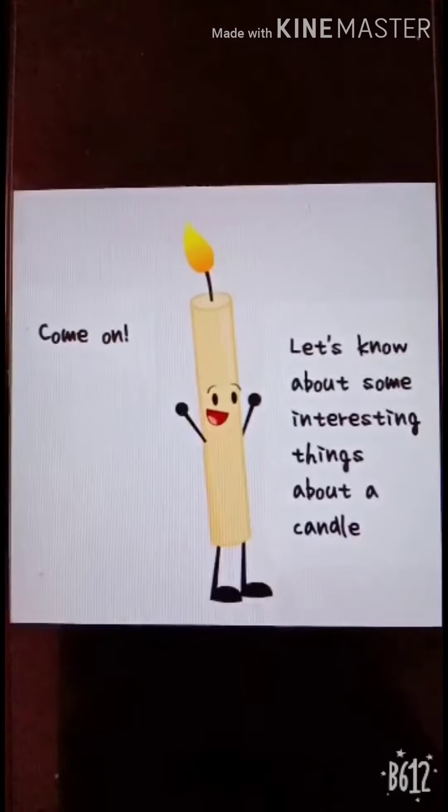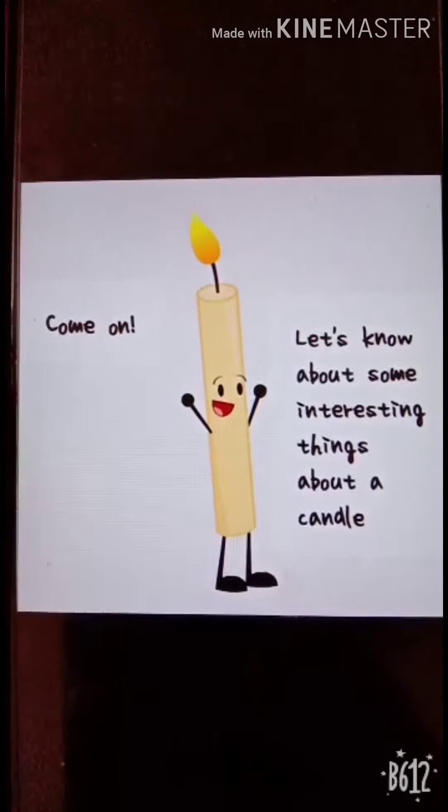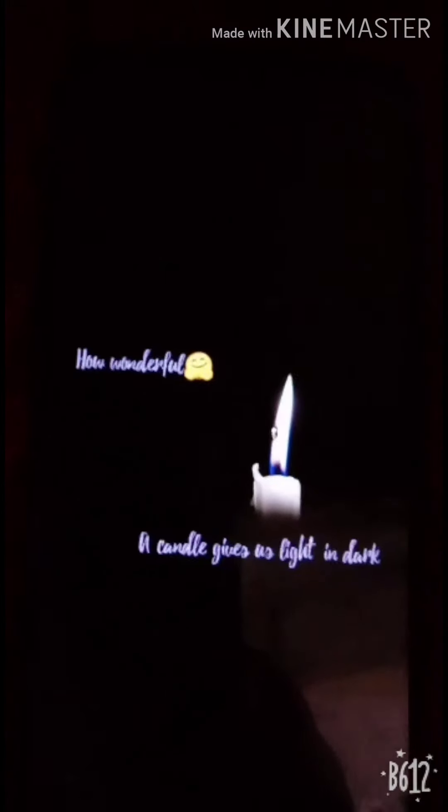Chalo bachche, hum candle ke baare mein kuch interesting things jaante hain. Come on! Do you know bachche, joh candle hoti hai, humi andheere mein roshni dehti hai? Yes!